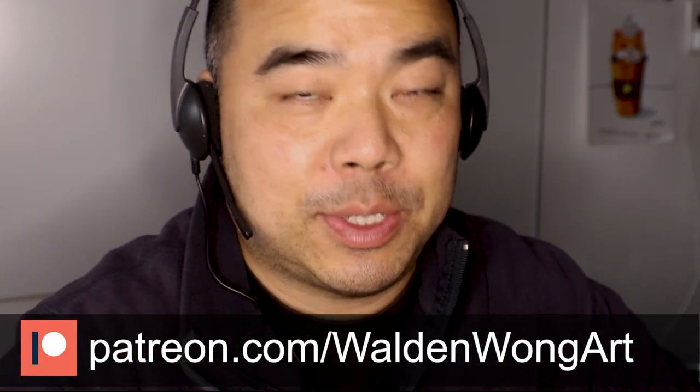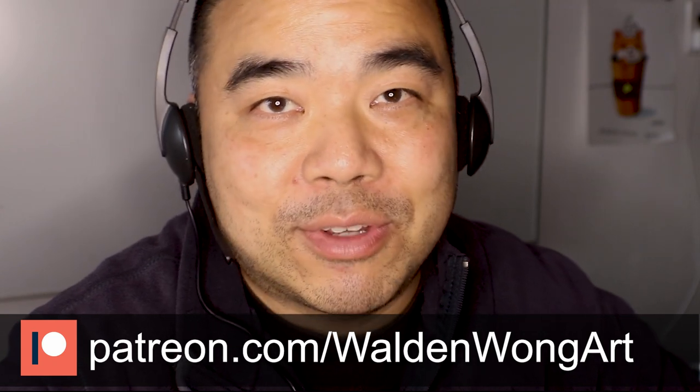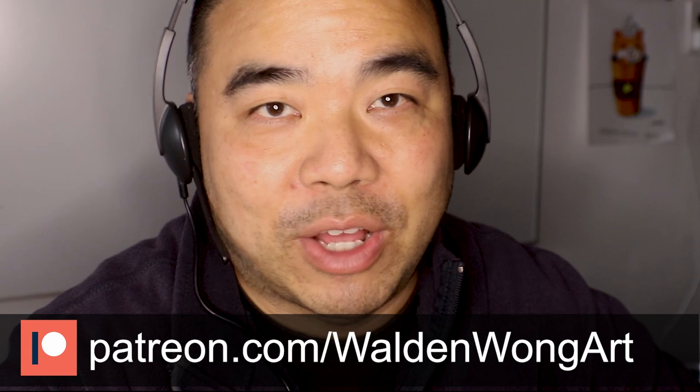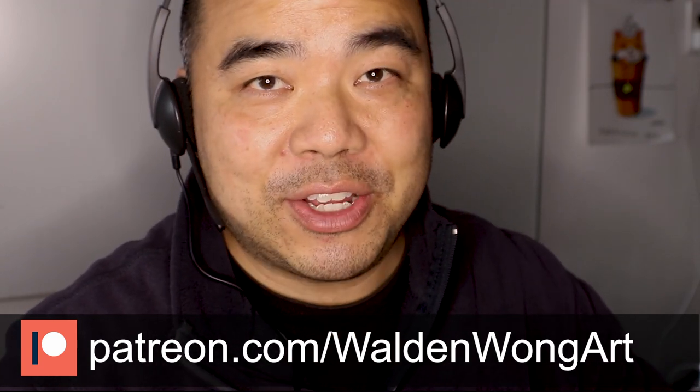Today I'm going to be doing an art review and critique for one of my patrons. Over on my Patreon — links also below this video description — I have mentorship for aspiring artists who want to do penciling, inking, lettering, coloring, and all that stuff. Check out my Patreon page, and if you enjoy these videos, you can support me over there. Today I'm going to be reviewing artwork that I got from my Patreon.